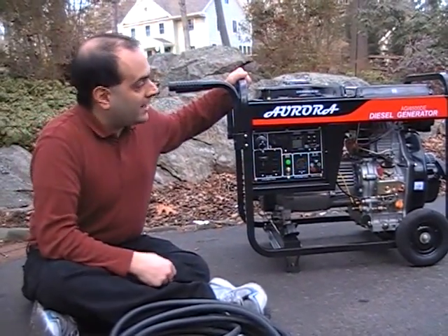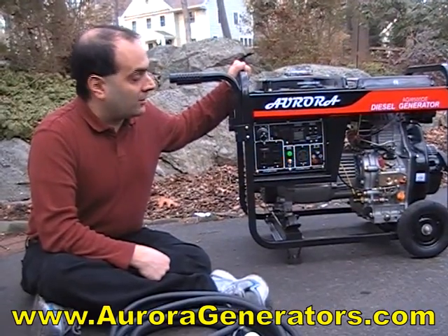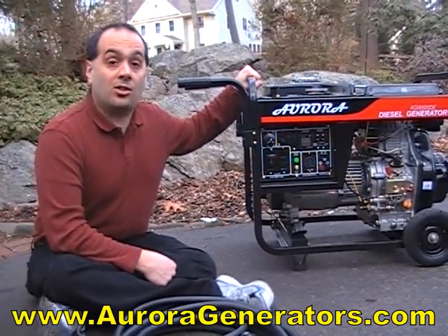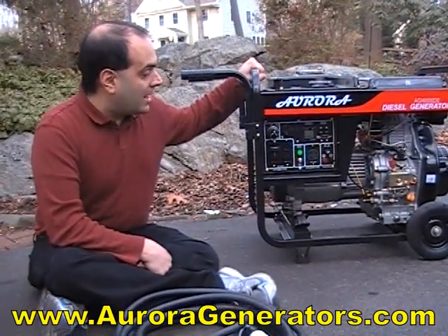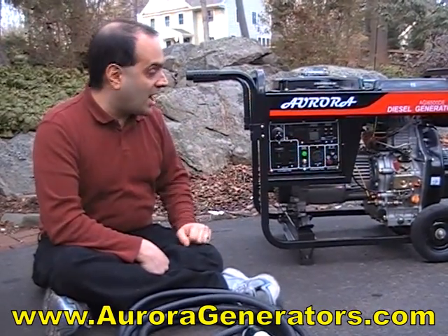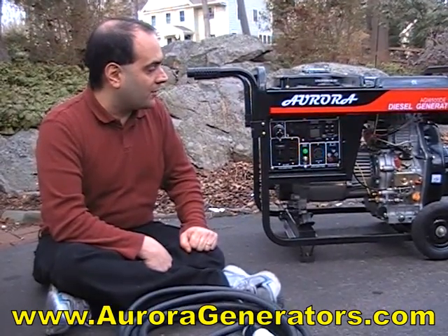This is my generator. It's a 6,500 watt diesel model from Aurora Generators, a Canadian company that stands behind their product. They're a couple of notches more high quality than cheap Chinese knockoffs — they keep parts in stock, the diesel engine is very well built, and you can call them up and they'll chat with you about generators in general. I definitely recommend them if you're looking for one.